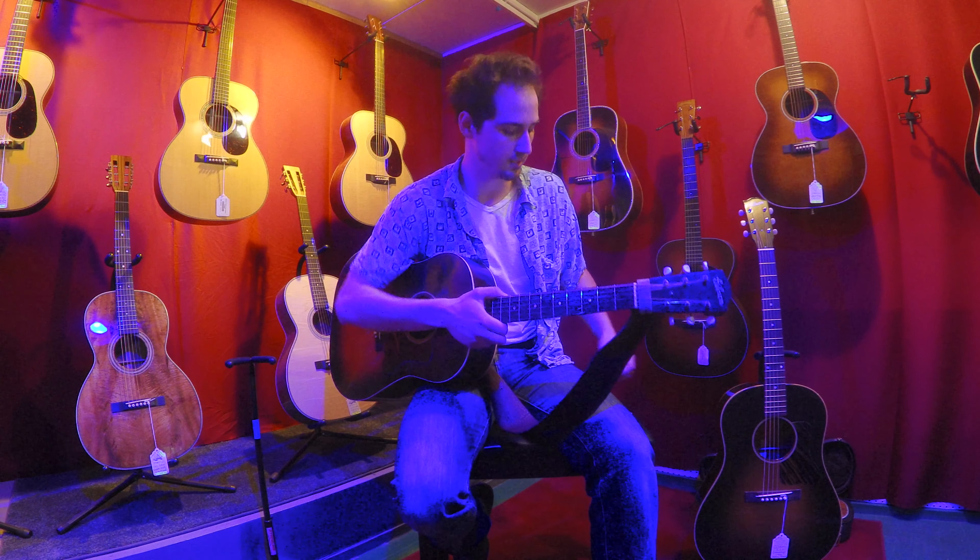And now I'm going to pause to throw a capo on both these guitars. Alright, here is the 1936 reissue J35 with capo on the 3rd fret.